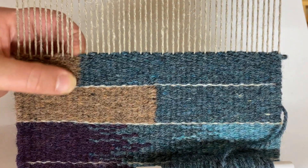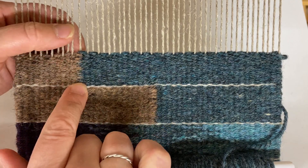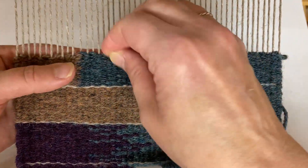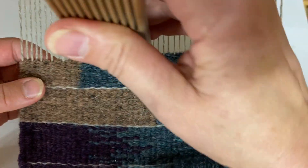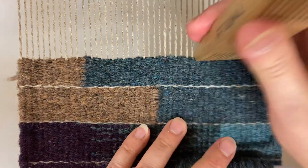You can only do that for so long, though, because of the double thickness of the weft in this area. It will create a little bit of a peak. You can probably start to see that — if I really compress this down, you can see that this part springs back a little bit.